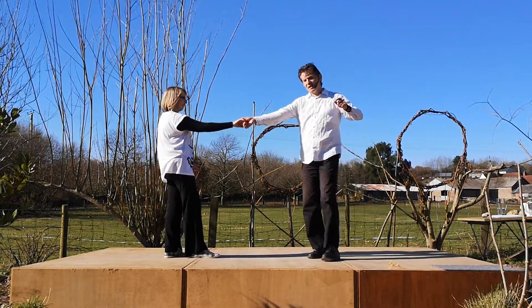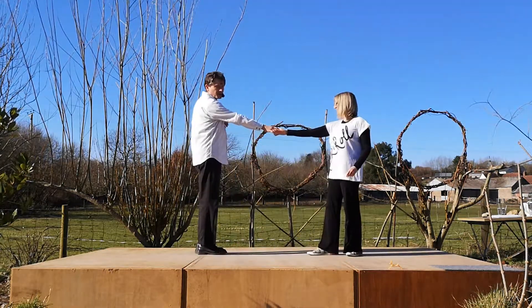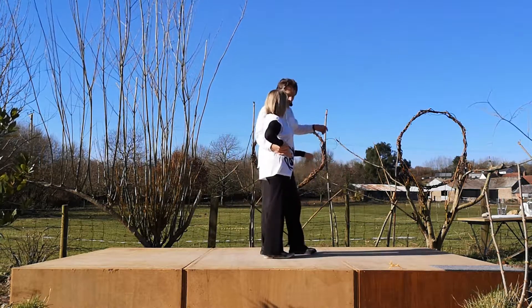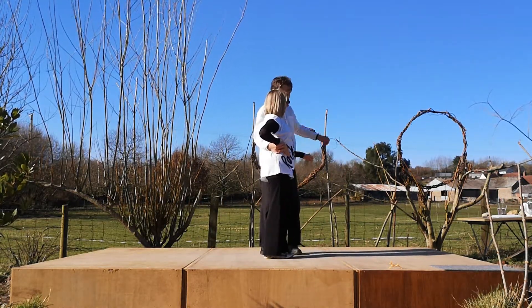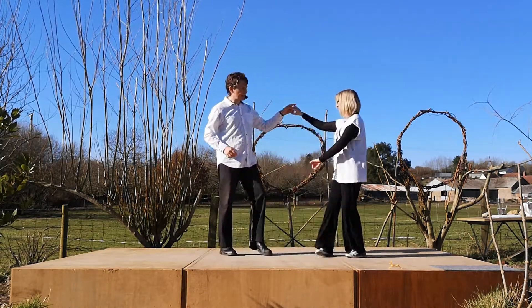We're going to repeat that, bringing the lady forwards, blocking the shoulder, send the lady out. Third one's a charm. This time we finish off our wrap into the sway, being careful not to give the lady a tricky hand position. And then it's just sway and finish a sway as usual.